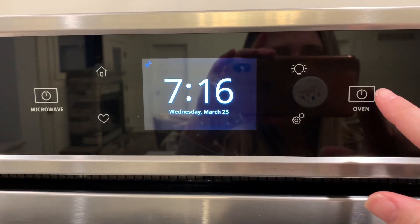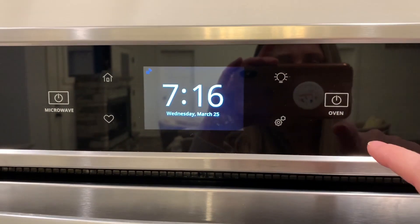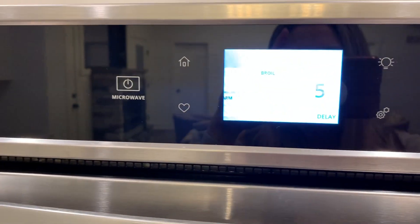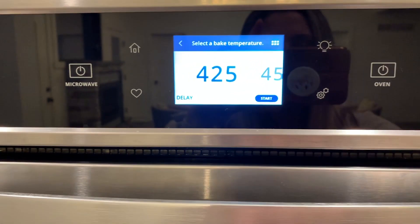So we're at the oven. We're gonna do oven. Cooking methods — we're gonna bake. 425. Let's start this bad boy.